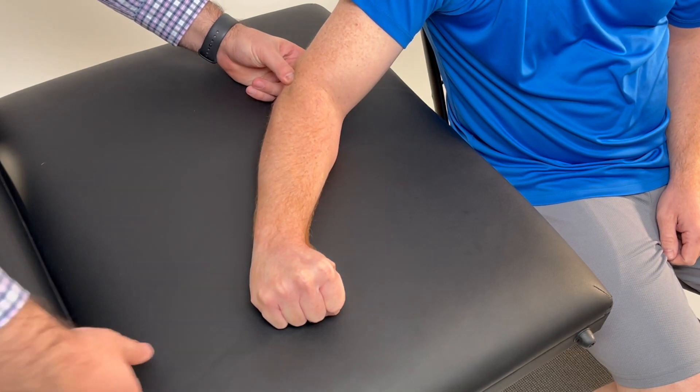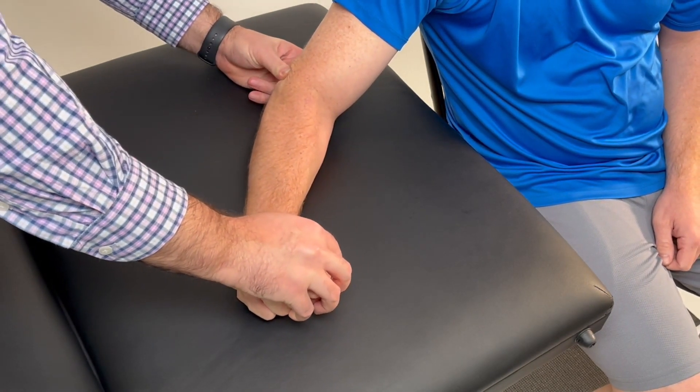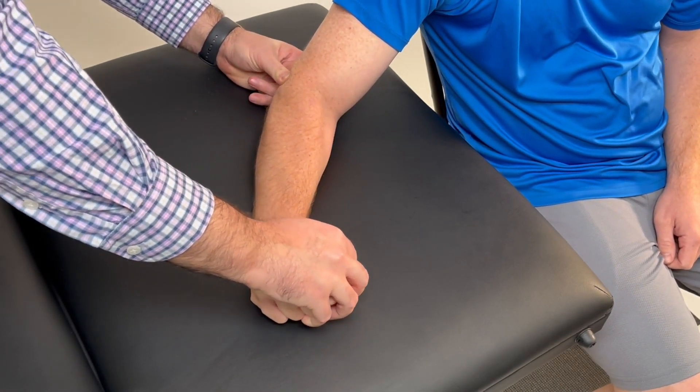Now, grasp over the dorsum of their hand and instruct the patient to move their wrist in extension as you provide resistance in the opposite direction.